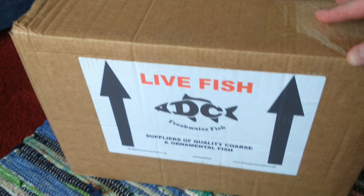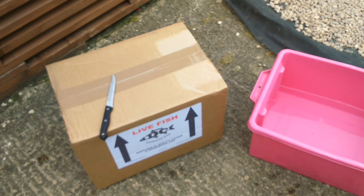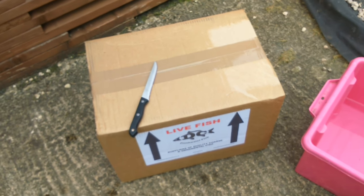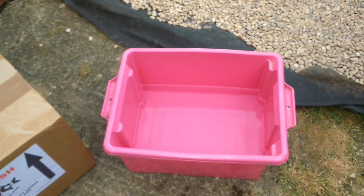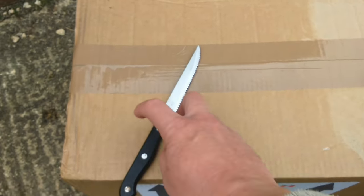DC Freshwater Fish is where I got him from. I've got everything I need. I've put a bit of water in there, and then I'll add the bag to that, and then the water in his bag to that as well, to help acclimate him a little bit. I might add a bit more water from the tank for a little bit, and then pop him in the big tank. Let's go — I hope he's alright.